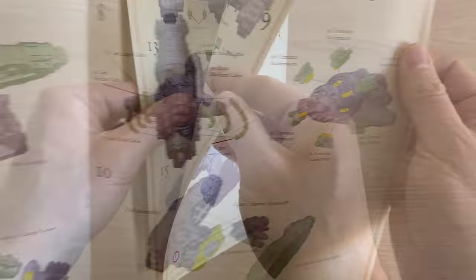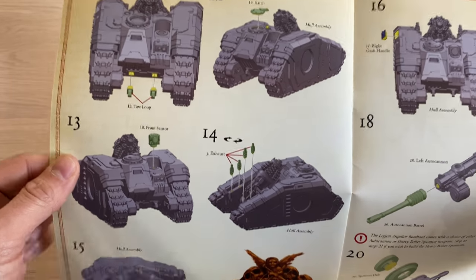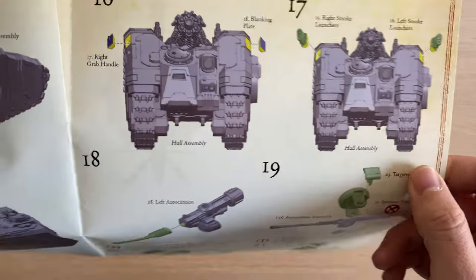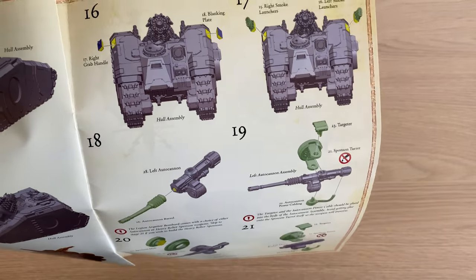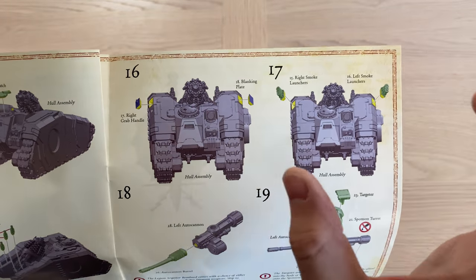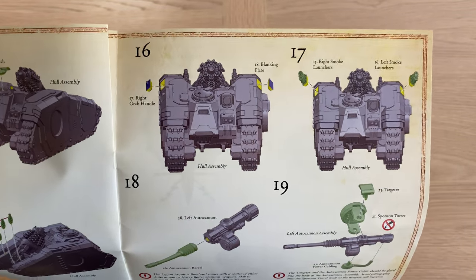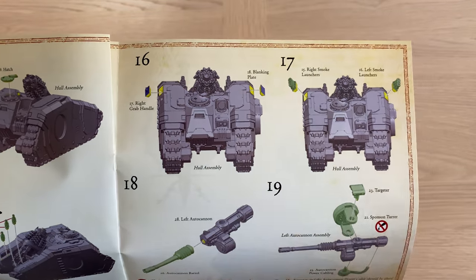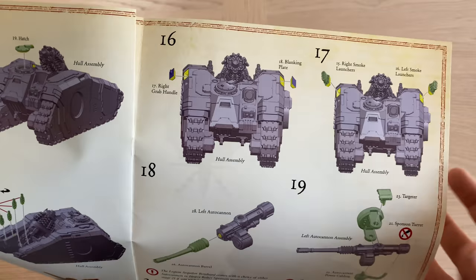Graviton accelerators. One of the interesting things about this vehicle in terms of its rules: it's the only barrage Graviton weapon in the entire game. And that's new. In the fluff on the website, it says it fires some sort of canister — it's a new way of launching your Graviton weaponry, unlike other Graviton weapons that are purely direct fire. It's a new idea for an existing weapon system.